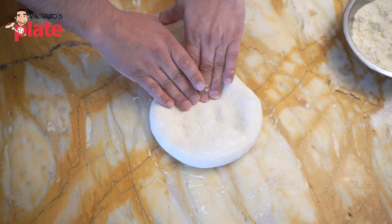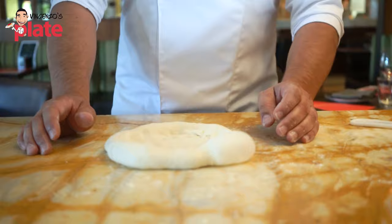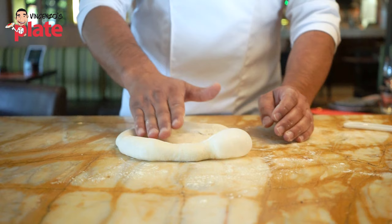One more time, an inch in from the bottom, we press down and stop. We then place our right hand one inch in again.